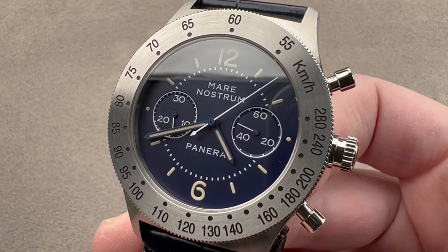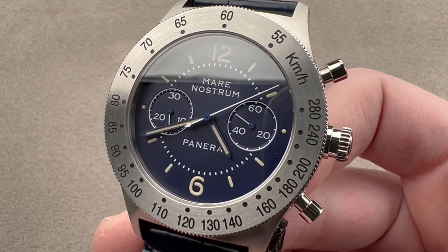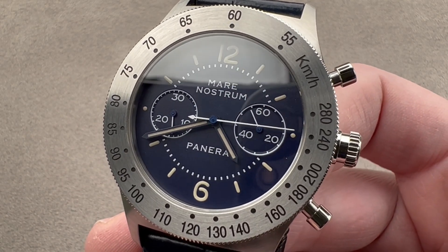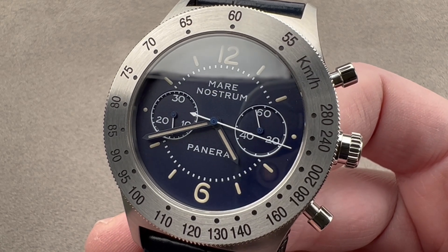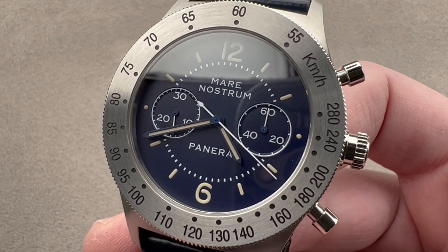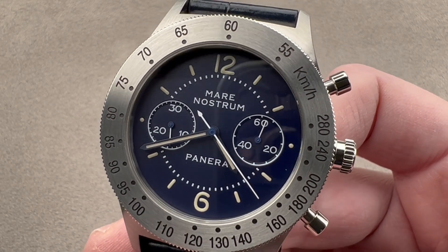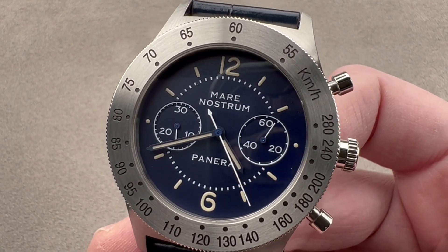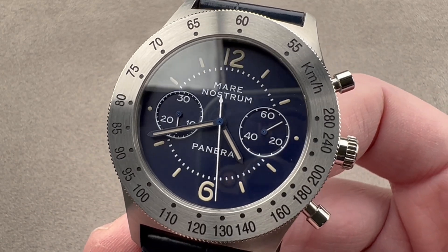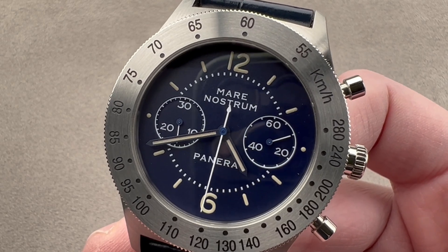Today we are discussing a 2017 limited edition of 1,000 pieces in steel, and this actually harks back to a modern classic by Panerai — the 1993 Mare Nostrum 5218-301A. That was a tribute to an even older chronograph created by the original Panerai company. The watch you see right here is a tribute specifically to that 90s model.